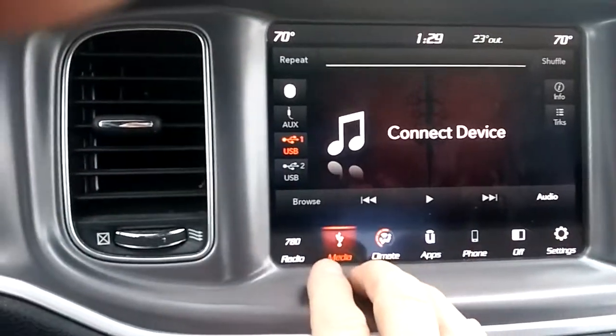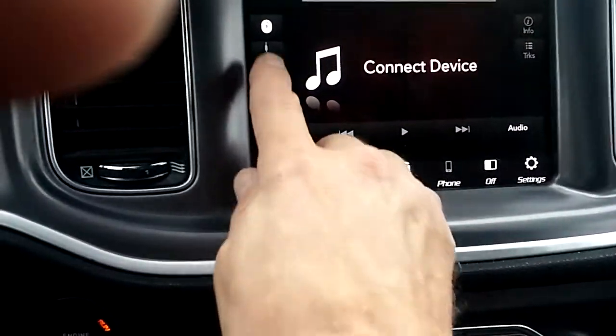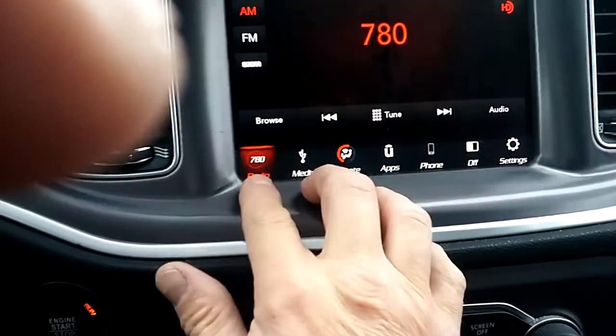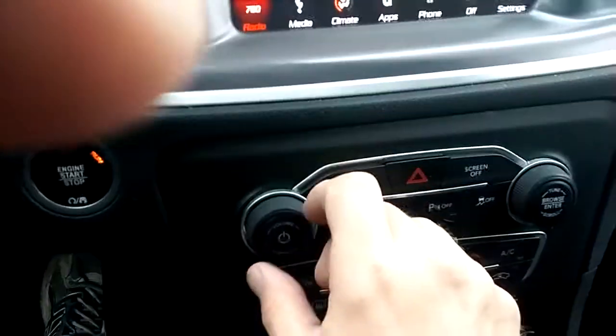You can go to media, and it tells you everything you have — auxiliary, USB, Bluetooth. I don't have anything hooked up right now. Then we've got the radio — AM, FM — got your dial here.